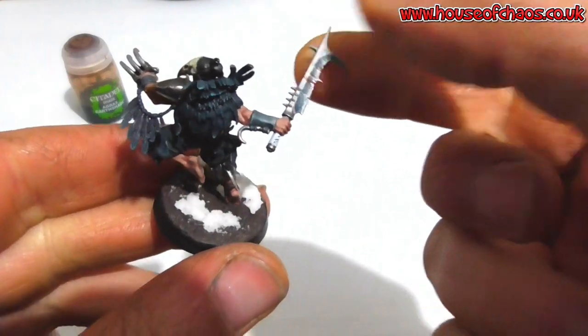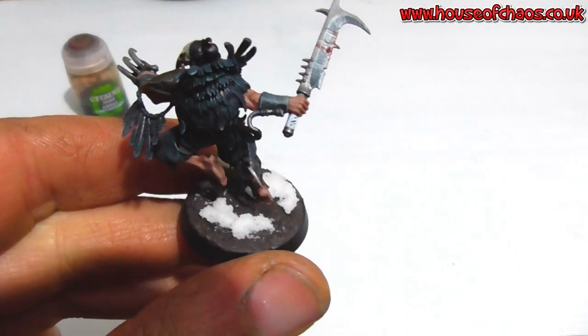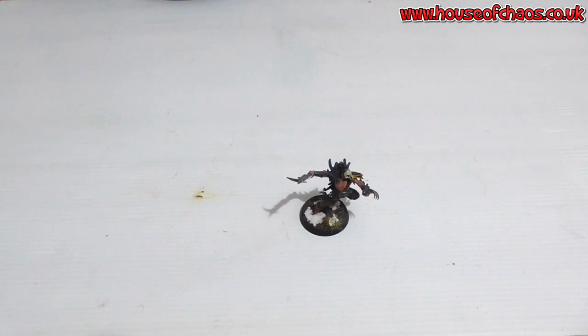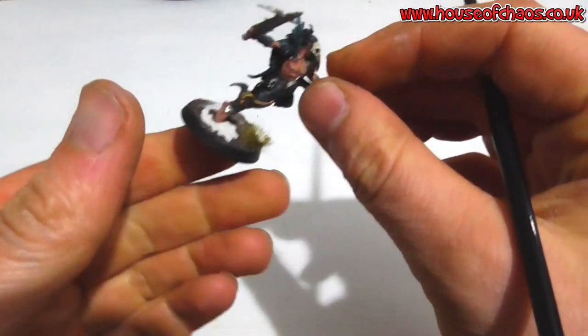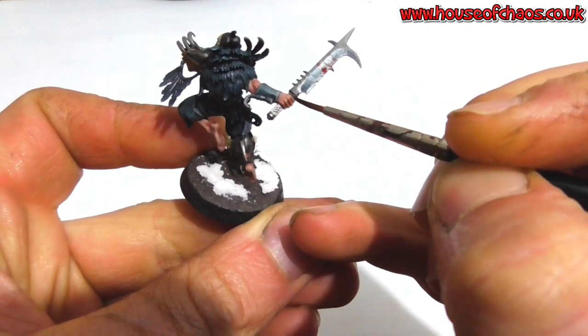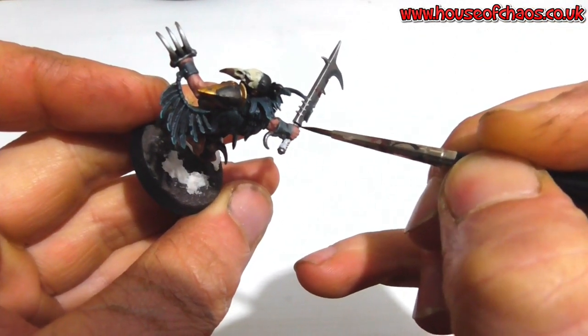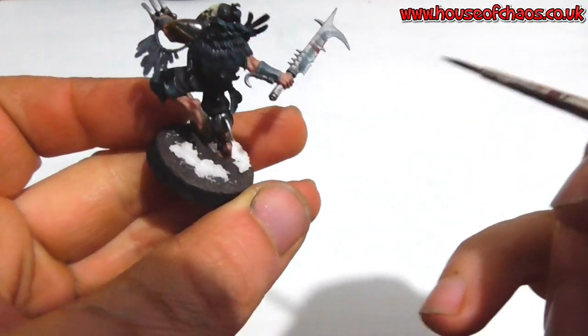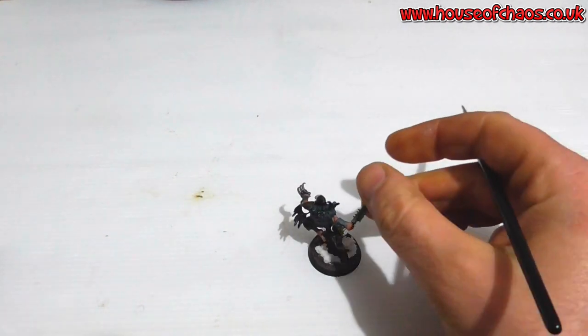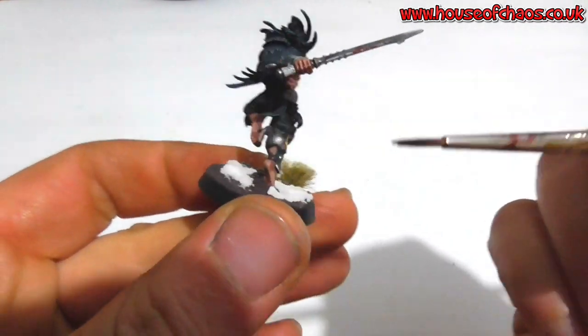On the wooden handle of the weapon, I painted it white, because I want a light-ish wood — not a dark wood. There are already a lot of dark colours on this miniature, so I want something silver birch-looking. I'll put an Agrax over the top. When it dries it'll have just a hint of brown. It might need a second coat — I don't want it too heavy. Don't make it look too brown, because there are a lot of dark colours on this miniature.